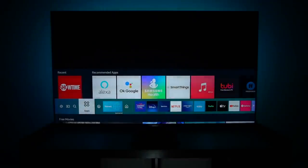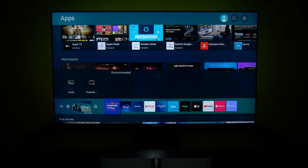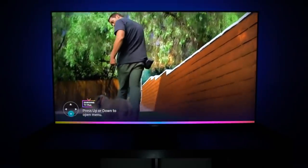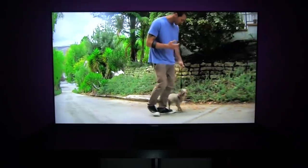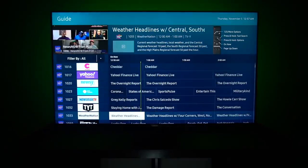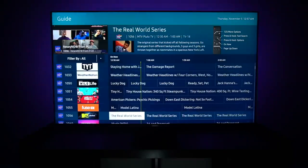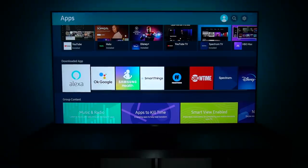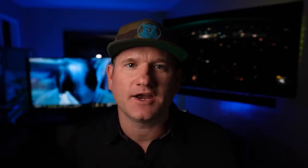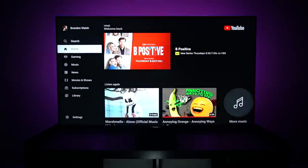The other half of the ease-of-use story is the fantastic Tizen software. It's a little different in 2020 but still easy to use, and Samsung has always been at the forefront of smart TVs. The Samsung Plus free channels are fantastic. The only downside is Bixby — it just doesn't work like Google Assistant, Alexa, or Siri.